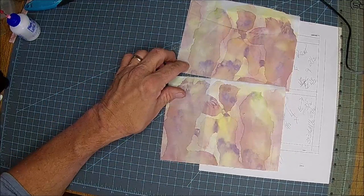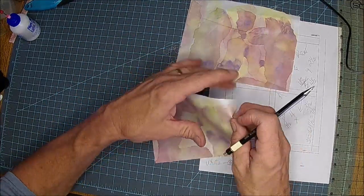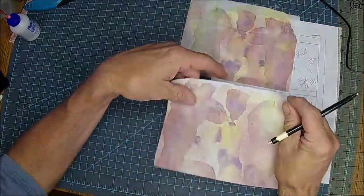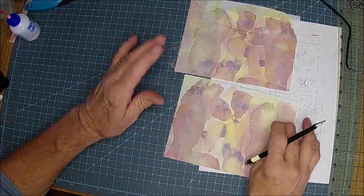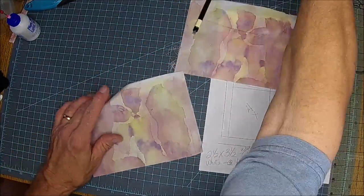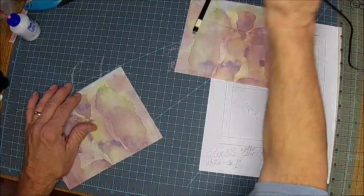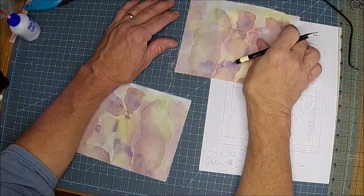I didn't want to cut that one up because I'll still make one out of it too. This one's got green in it — that's good. My brain, I tell you. Lately, with my fibro fog.